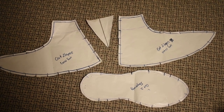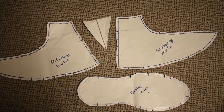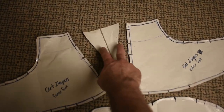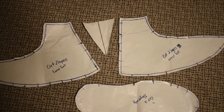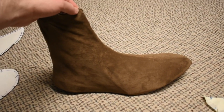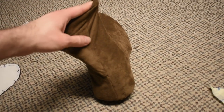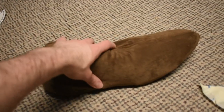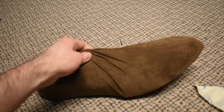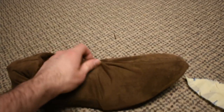Then after cutting those out, Ashley transferred them to paper and added a little bit of extra room around the edges for seam allowance. We ended up needing a little bit of extra space on the back of the shoe just so it would stretch over my foot all the way and be comfy. You can see in the back here there's a little V section that was added.